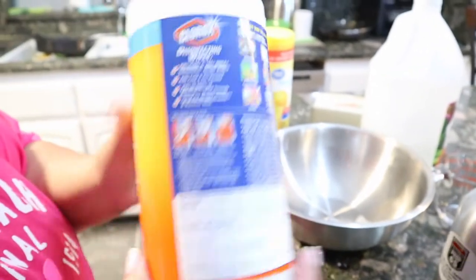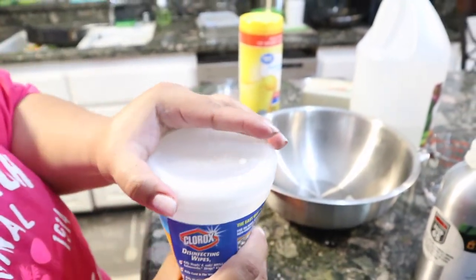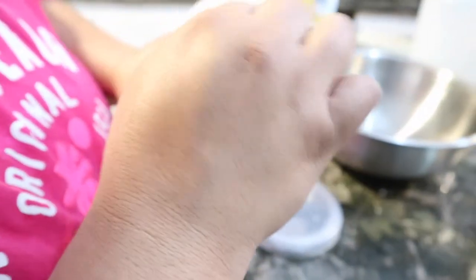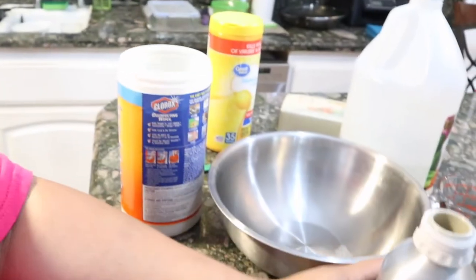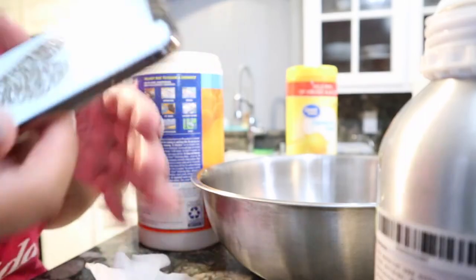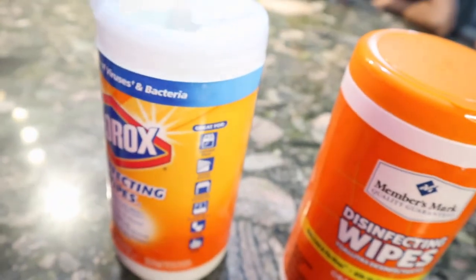Then I'm just going to give it a shake and then I'm going to take out the cardboard. This is how they look. They smell clean. They smell like Lysol wipes. Perfect size to sanitize your phone. So I managed to make two batches.